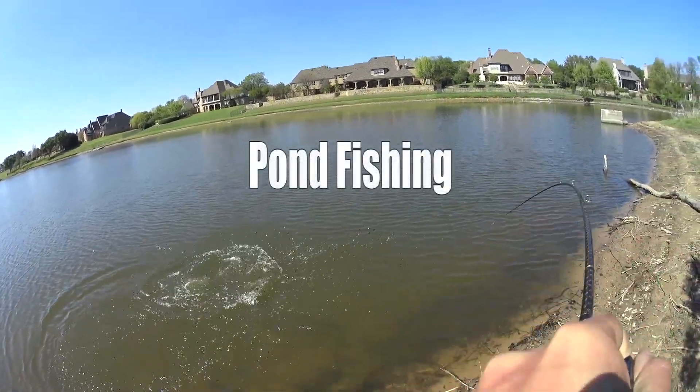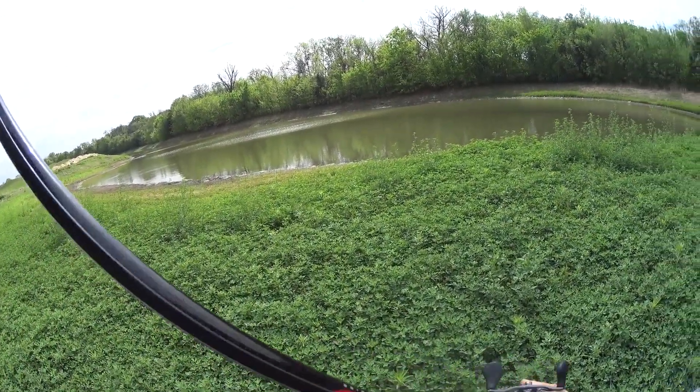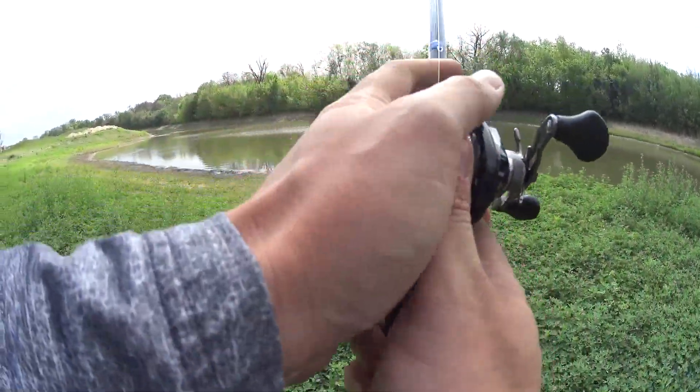Oh, that's a good one! That's a fatty, that's a big old fish. Made it to the first pond, starting out with a little chatterbait.